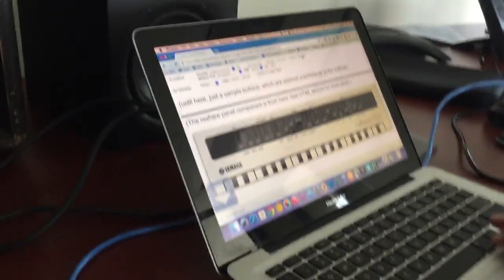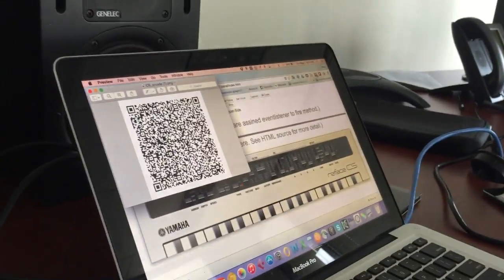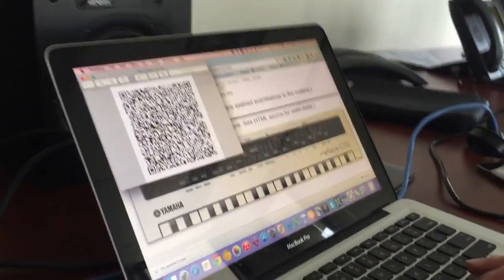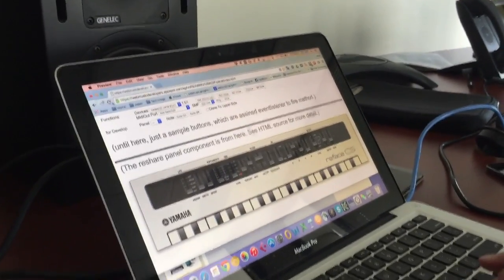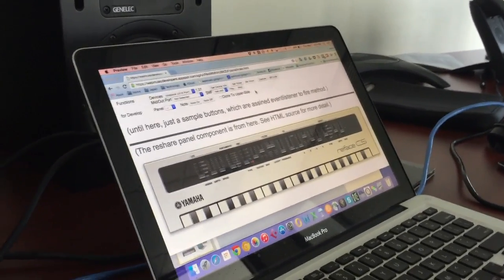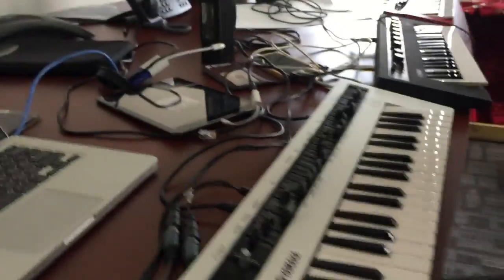I can also capture a QR code, and the QR code I could send to a friend, or I could use this on my Capture app and it would actually reproduce the sound — the app that we saw in a previous clip that stores patches. It would just turn that into a patch and send it to any of these keyboards.